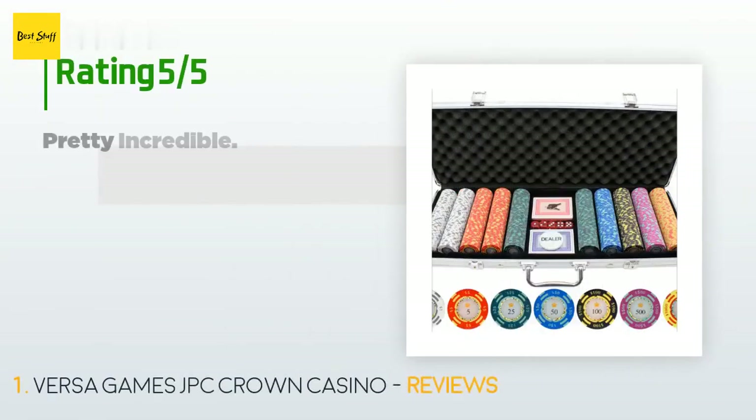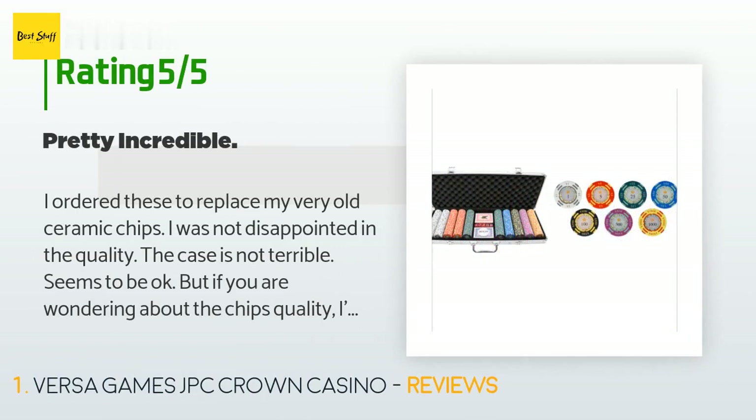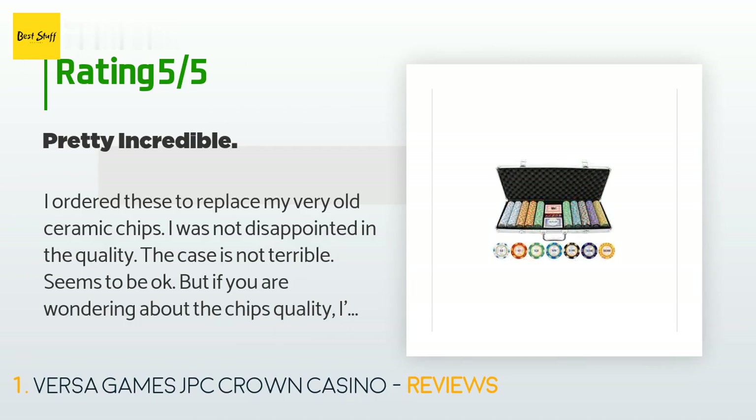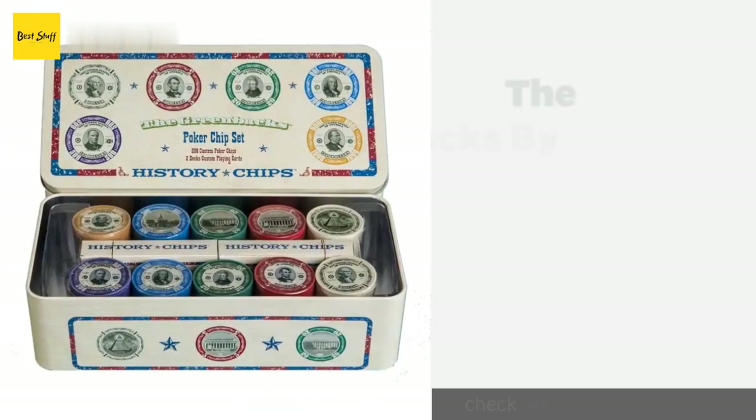143 customers have reviewed this product and the average rating is 4.5 stars. A customer said: 'I ordered these to replace my very old ceramic chips — I was not disappointed in the quality. The case is not terrible, seems to be okay, but if you are wondering about the chip quality, I'm here to tell you these are great. In fact, I'm ordering another case as my poker games have been expanding and I want my chips to match.'